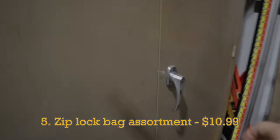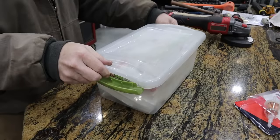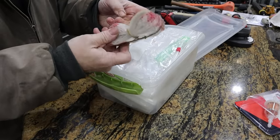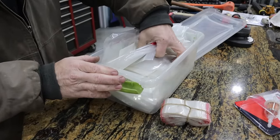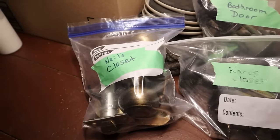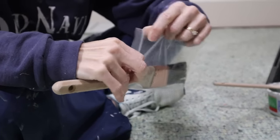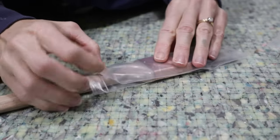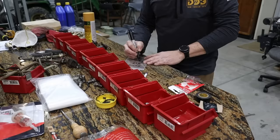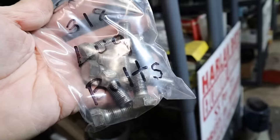I put a price tag on this one, but it's easy to come by free Ziploc bags if you know where to look. We like to recycle and repurpose old bags, and I've acquired many different sizes through the years. They're great for temporary storage solutions or to keep things organized. But maybe you didn't realize you could use a Ziploc bag to keep your paintbrush from drying out between coats. With a handful of baggies and a black Sharpie, you could keep yourself busy in your workshop for an entire afternoon.